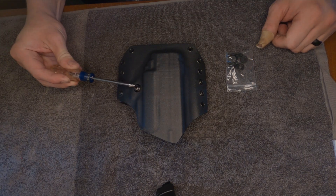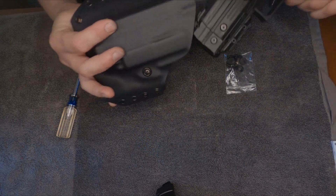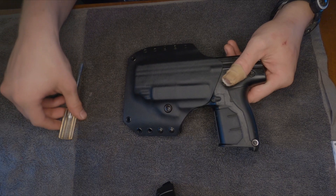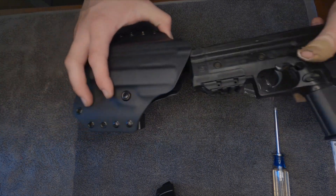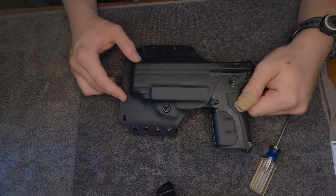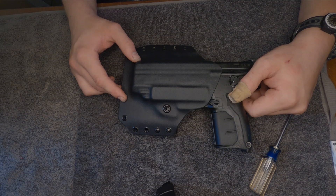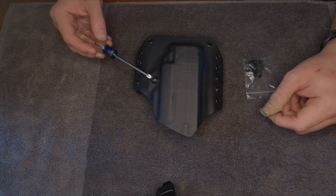To adjust the retention, we use this screw right here. We tighten it to increase the retention, and then we loosen it and there is much less retention. Your retention is all determined by your personal preference. There should always be a little bit of retention so that if you end up falling, the gun doesn't completely come out of the holster — so a little bit of retention is required. Retention can be increased or decreased via the retention screw: tighten it to increase retention and loosen it to decrease retention.